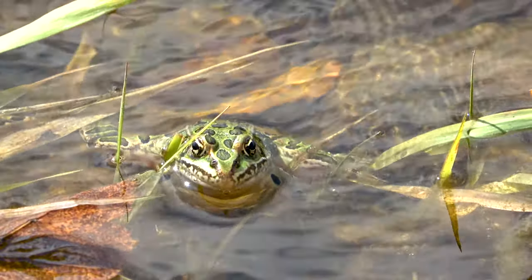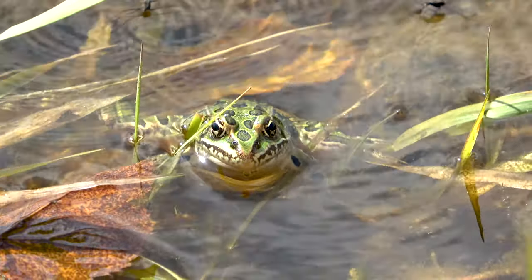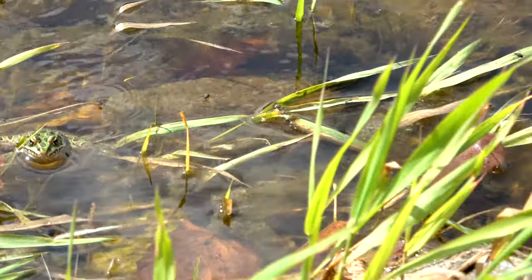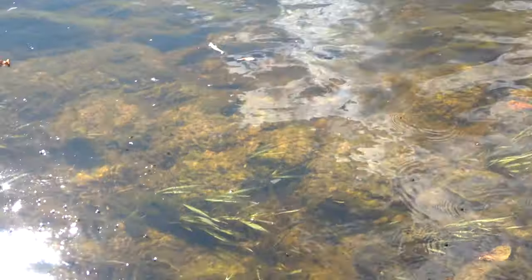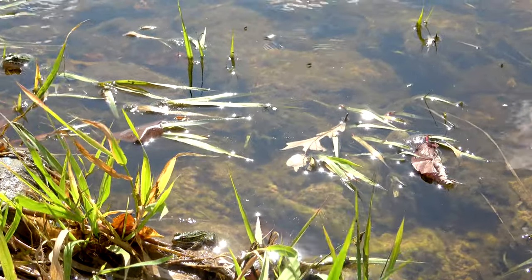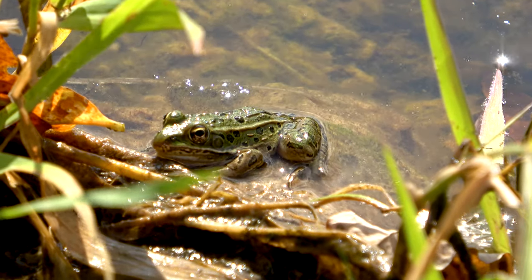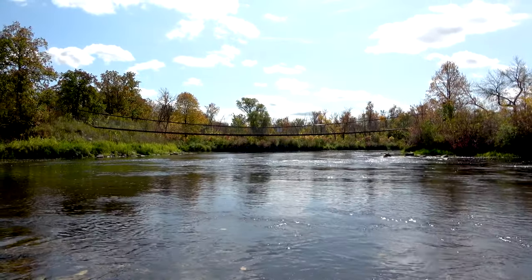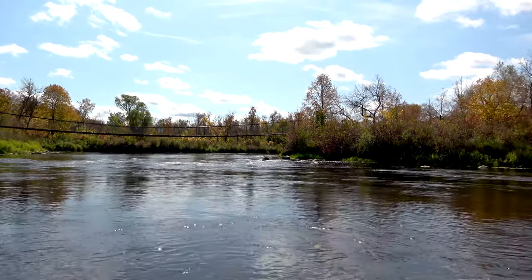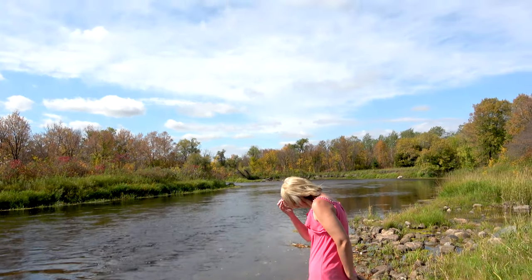Hey Lisa, just in case you're watching, this guy is watching you. And there is another one — he's hiding over here in the grass. Right there he is. Look at that, eh? Beautiful. Anyways, we're just kind of sitting back and relaxing, getting a time lapse going over there. Hopefully that's going to work out good.